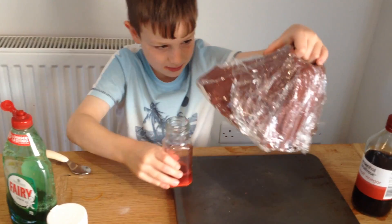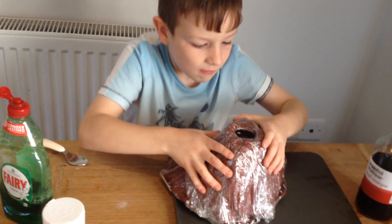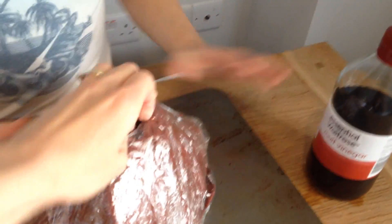Lastly, I am going to put this up here, and then put the vinegar inside.